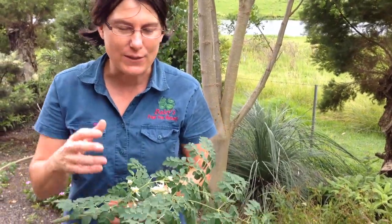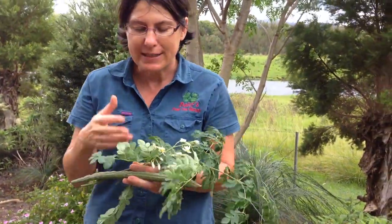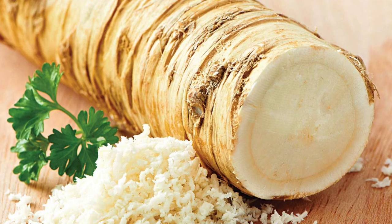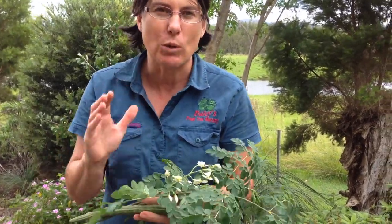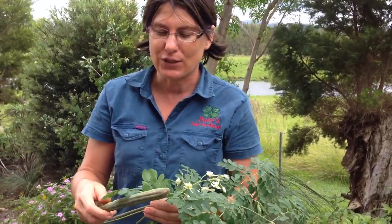Here are some leaves off the drumstick tree that we've just picked. It's also called the horseradish tree because it actually smells like horseradish — you can smell that spiciness about it even just from the foliage. The roots are even more spicy, so if you're looking for the spicy flavours, use the roots of the tree.